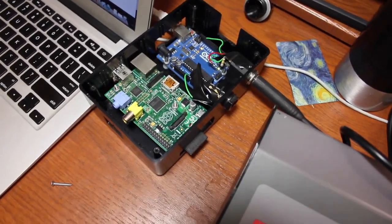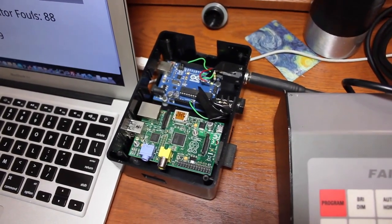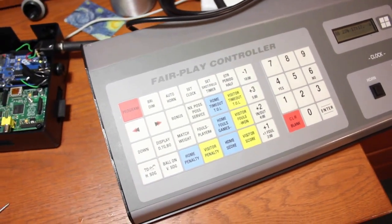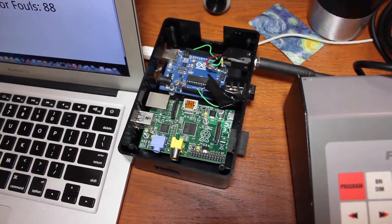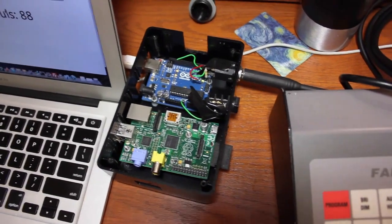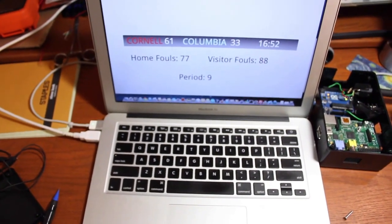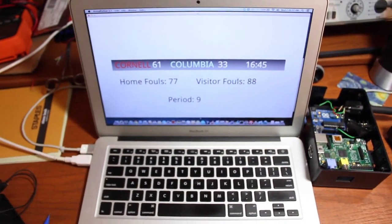The Arduino is running a pretty basic external interrupt routine, which basically just clocks in the bit data coming from the scoreboard controller. The Arduino decodes the bit data, converts it to meaningful score statistic data, and sends out a string over USB serial. I have a simple Python script running on my laptop which receives the serial data from the Arduino.